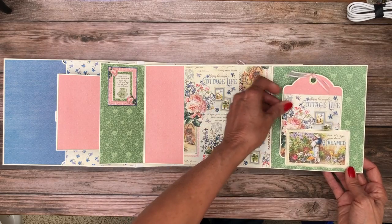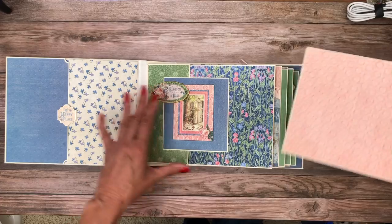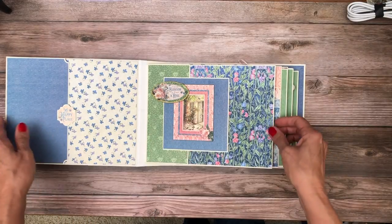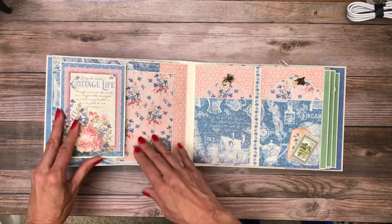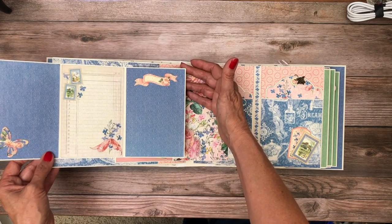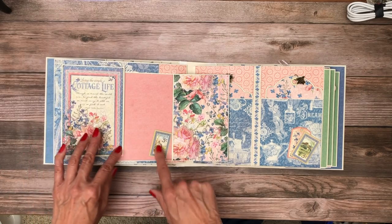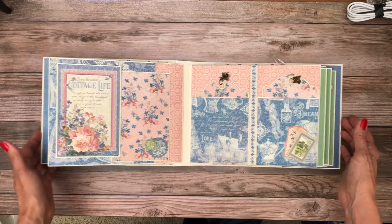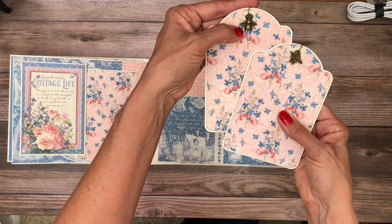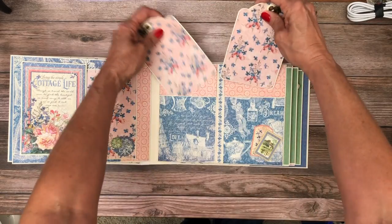This is a cut apart from the 8x8 collection, and I've got a Graphic 45 tag where I split the pattern — I thought it made it really pretty. There's also a nice large photo mat that I was able to completely cover on one side; I have enough paper for the back side too but didn't do it for this walkthrough. On page 2, I featured a card fold and a tri-fold from the die cut pack, two matching pockets with matching tags, a die cut, and a flower for visual interest.